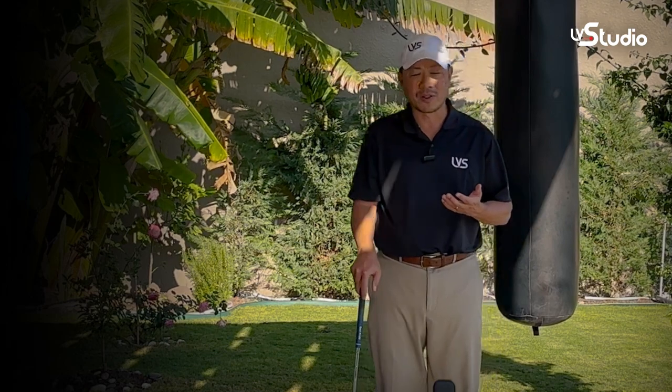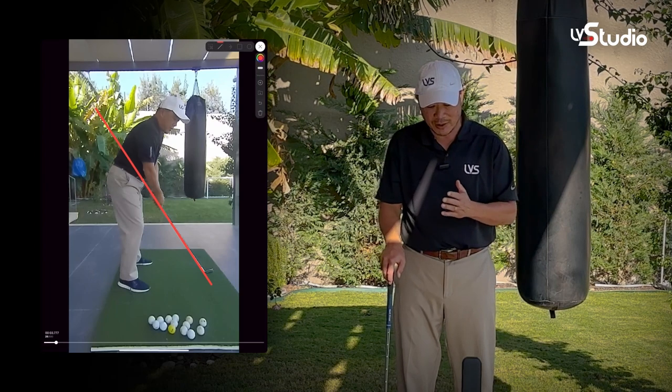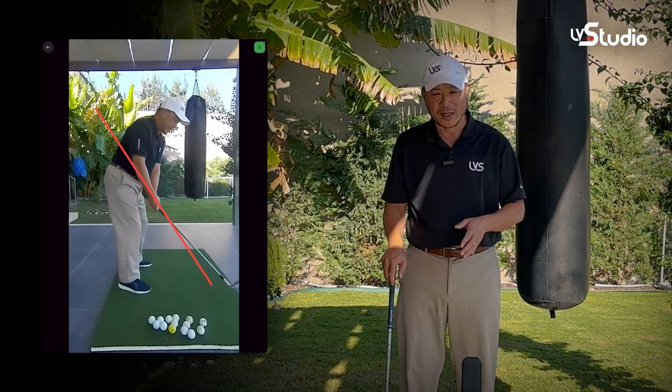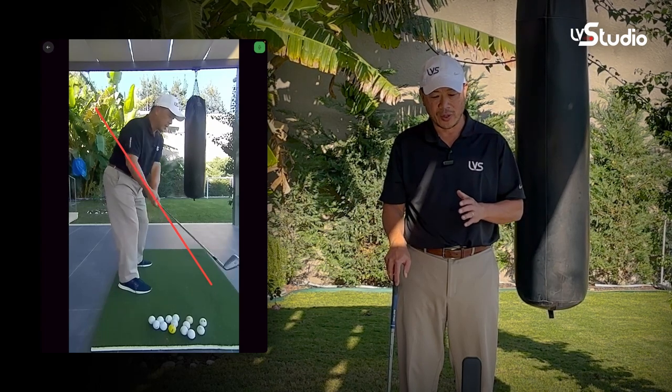What makes digital mirroring so powerful is that in addition to just watching yourself, you can actually place objects directly into your video feed so you get a really clear reference point to see how you're moving in relation to where you want to be.